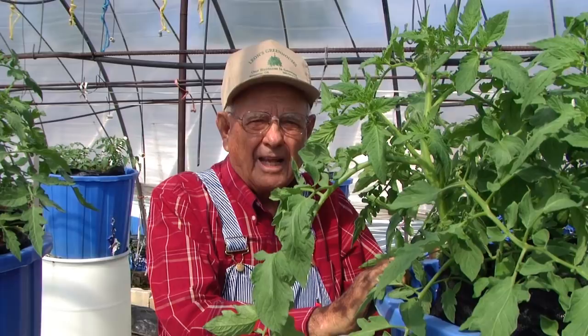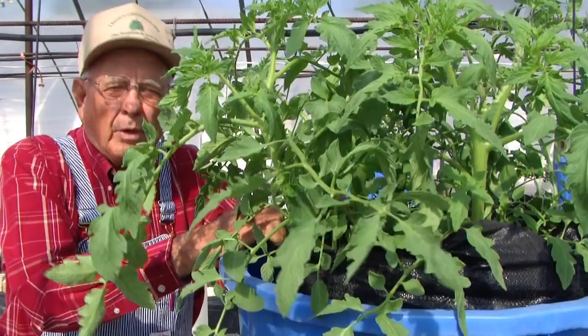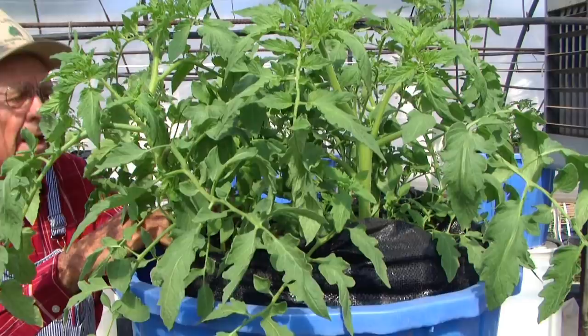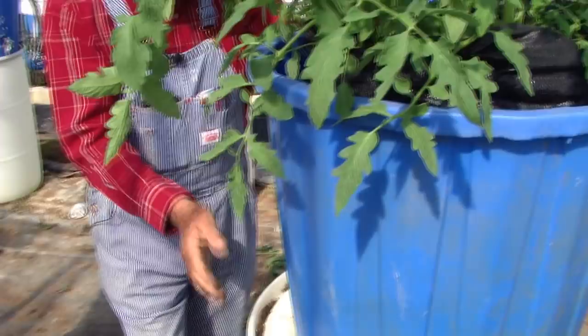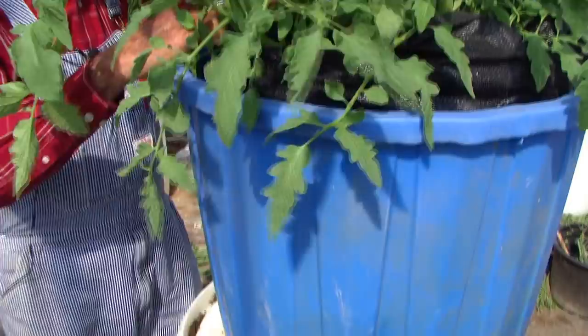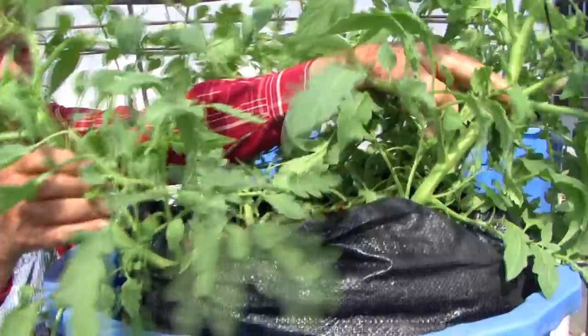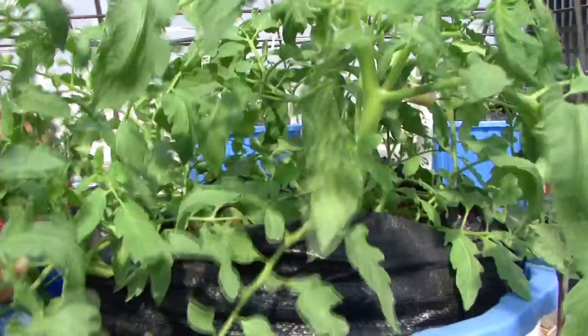We've moved over into another one of the houses that we have tomatoes in and this is still growing determinate tomatoes. We don't want them to touch the ground — we want the tomatoes up in the air so they won't rot. What I've done here is set that same self-wicking bucket up on a 55-gallon barrel. You can fill it full of water to hold it stable and not let the wind blow it over. We have four tomato plants — two on this side and two on the back side.